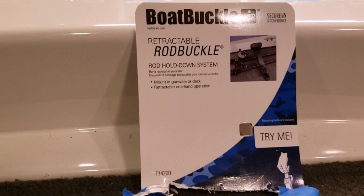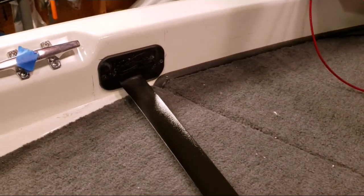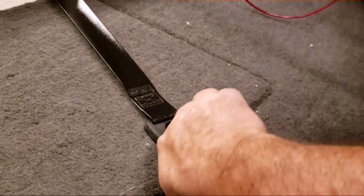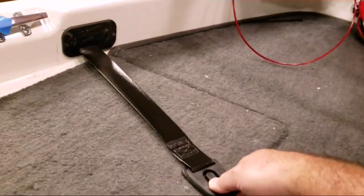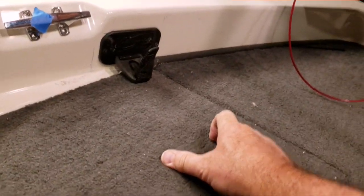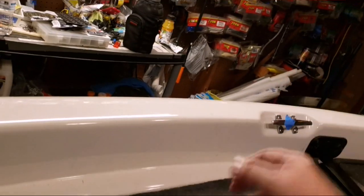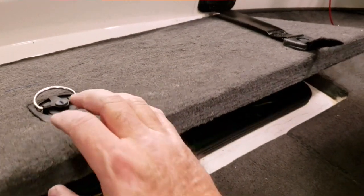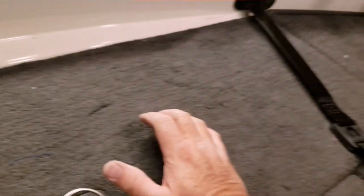This is a retractable rod buckle made by Boat Buckle. I showed how I did the installation here, and here is the buckle on the boat. It's going to be tight until it gets worked in — that's good. It retracts in and pulls out. I located it here because I figured with the lid opening, if I had rods tied down there, I'd have a better chance of dumping them out in the water.